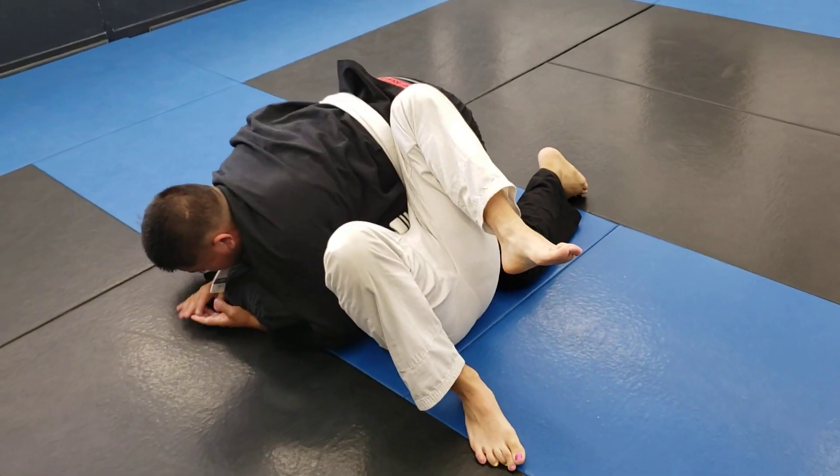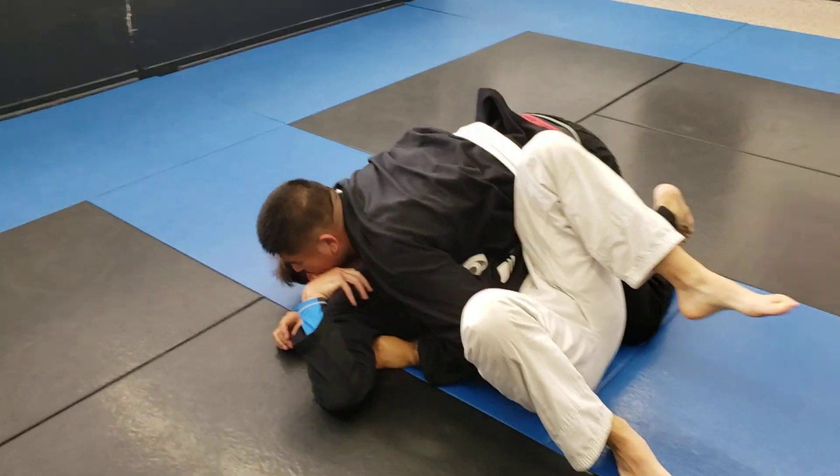So if we want to bail, get out of that spot, keep going, right into side control.